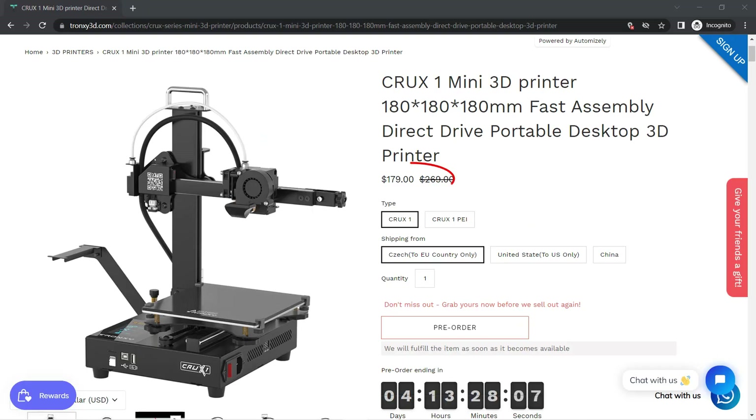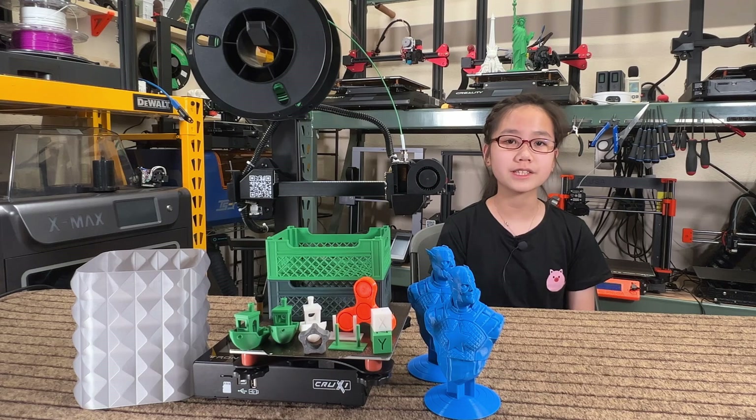As the Tronksy Crux 1 is only $179, I don't expect it to work as well as the Prusa Mini Plus, but for just one-third of the price, it would be interesting to see what this printer can do.